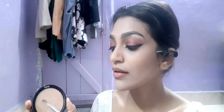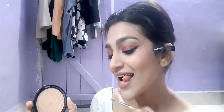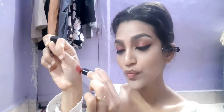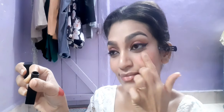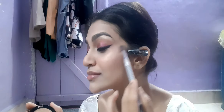I'm applying the highlighter into the inner corners of my eyes — these are steps that will really pop your makeup, so don't skip them. Then I'm applying my lipstick as a blush because I've been loving cream blushes lately. They look natural, like you're glowing from within, which is the effect I wanted to create.